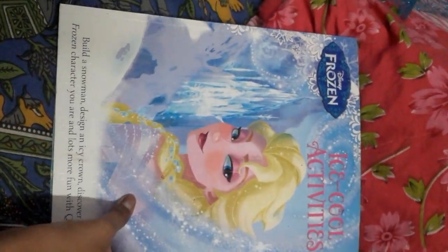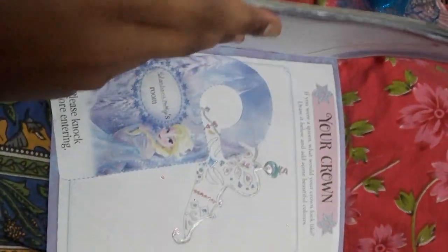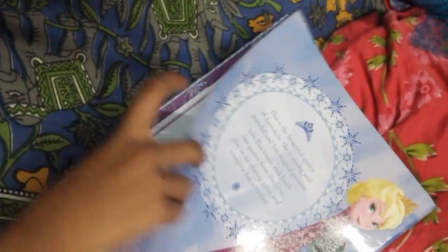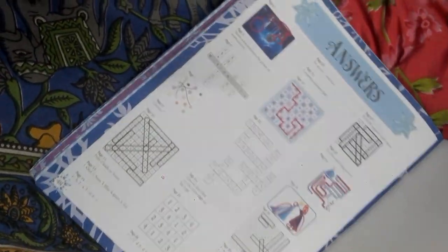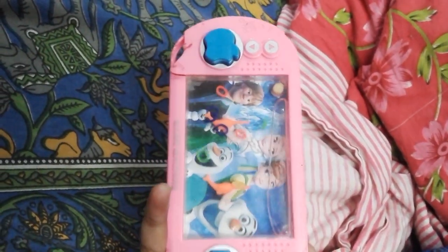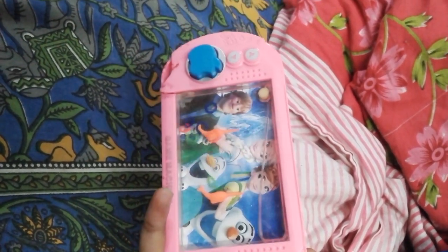We got an Elsa book. There are activities to do. Page one, two, three — this is the last page with the answers of these activities. This is a water game.